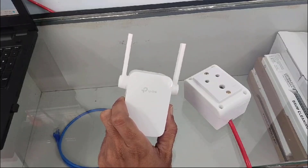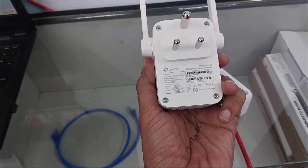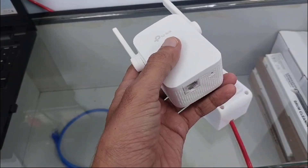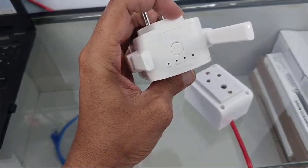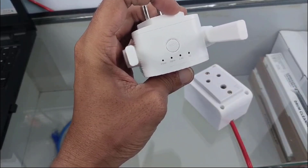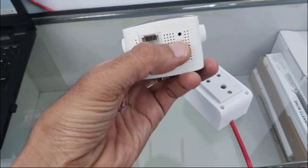Guys, if you want to reset your TP-Link Wi-Fi extender, then I will show you how to do this. As you can see, this is my dual-band TP-Link Wi-Fi extender. Here you will find some indications: power, signal, 2.4 GHz and 5 GHz. Here you will also find one LAN port and one reset button.